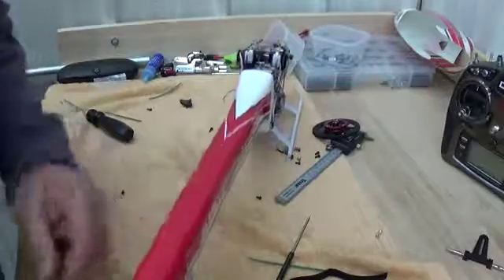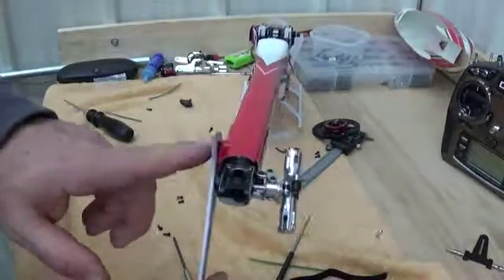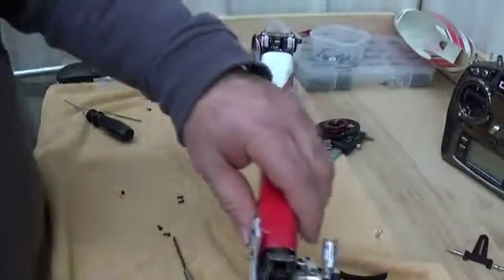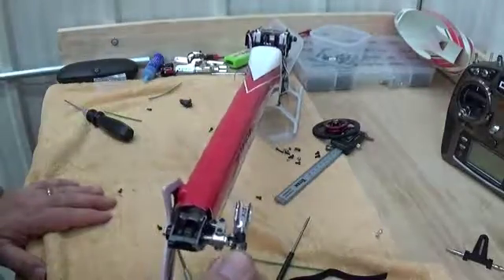The tail push rod is on now. What I'm going to need to do is go back and thread-lock these two bolts. Then we're going to take the side of the tail case off and go ahead and fish the belt through, and we'll have this all set up.